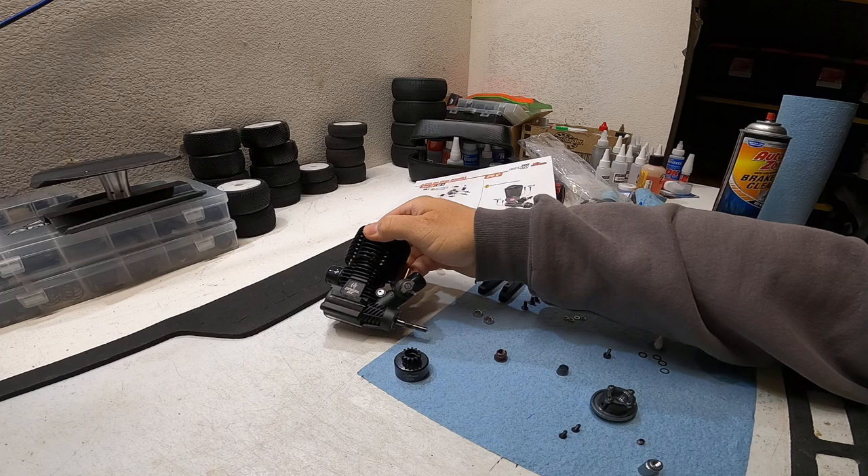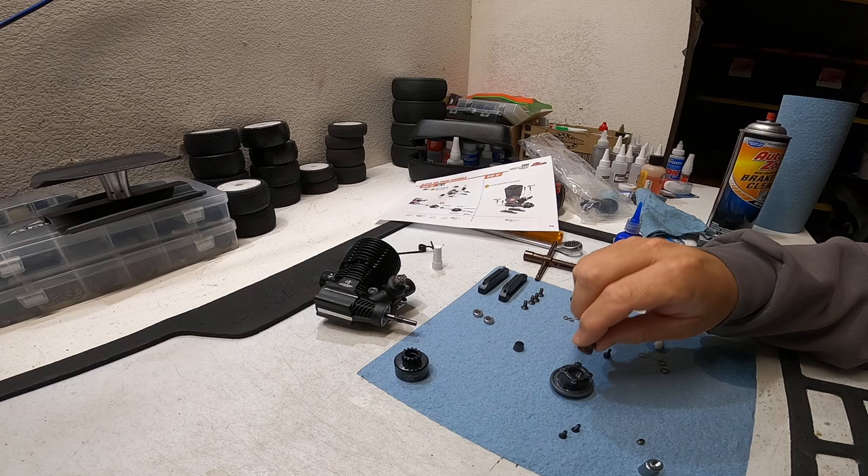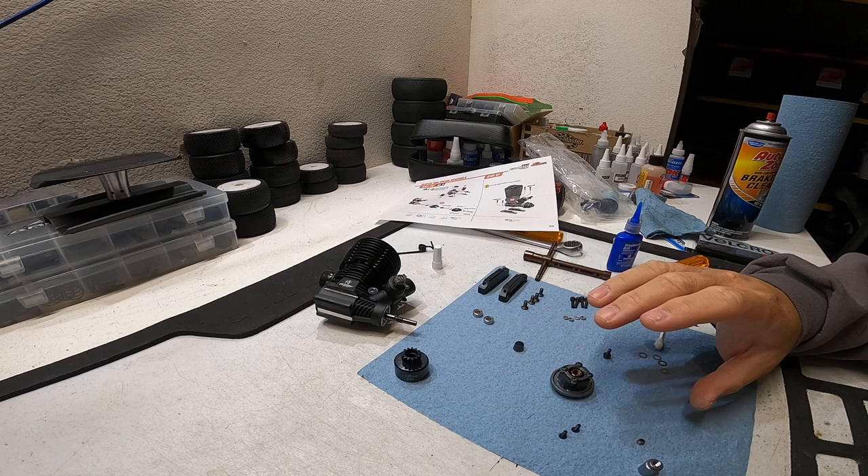I'm going to show you how the assembly is going to go. First you're going to push the collet all the way onto the engine, then take the flywheel and push it all the way on. The nut is what holds the entire assembly on there, but you need to have something to hold the flywheel while you're cranking down on the nut.